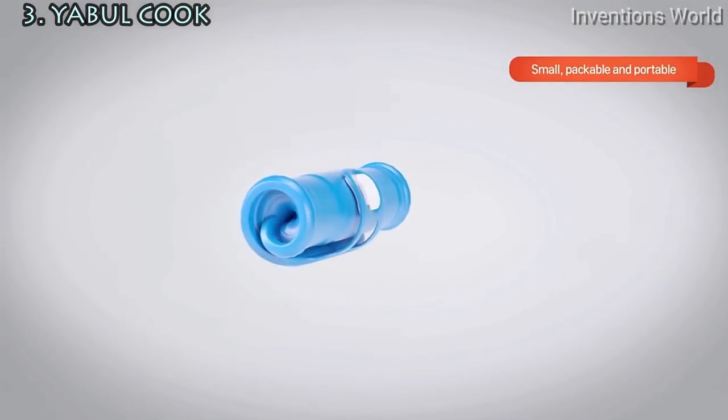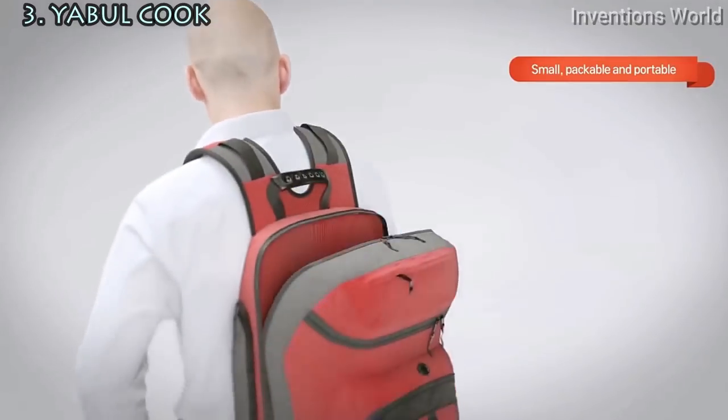Yaburkuk is also designed to be compact and light. Roll it up for easy storing and carrying.